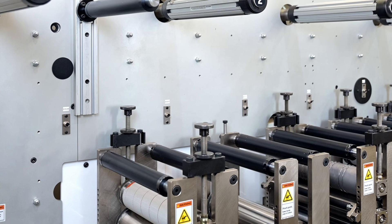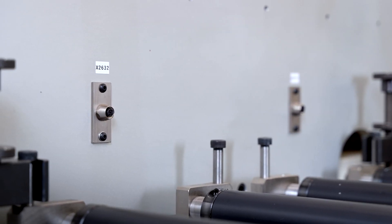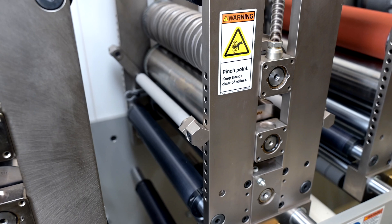Connections at every station allow for seamless integration of registration sensors and splice monitoring. An abundance of mounting options are included on every station, from idlers to bull noses or other process aids.